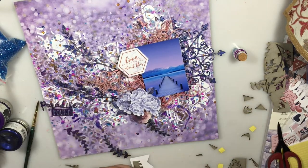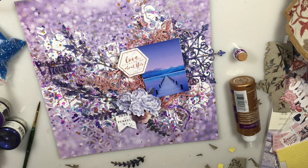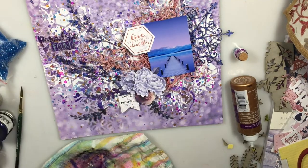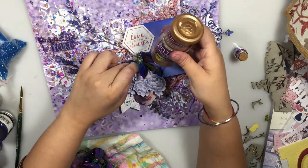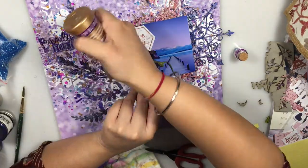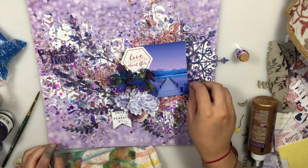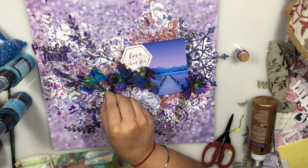Once I'm happy with the arrangement of the elements I've picked out, I decided I'd like to add some flowers to my layout. For this I'm using Prima Marketing flowers, but coloring them with the Lindy sprays I've already used for my background so they'll be more coordinated and give me the shade I'm looking for. As I color the flowers I'm just sticking them randomly into my entire composition, and that further adds depth, color, and dimension.